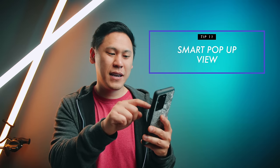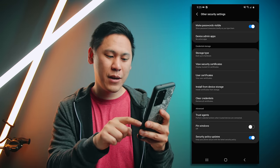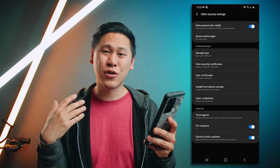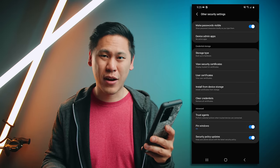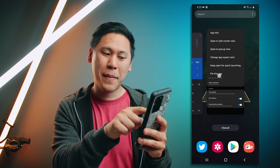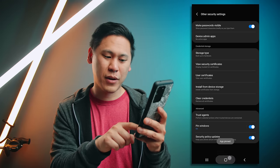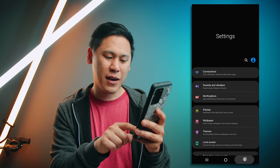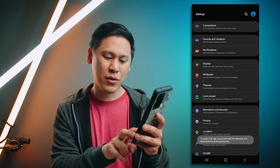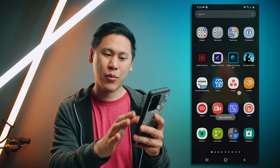This next one — go to settings, hit the gear icon, type in pin windows, and enable pin windows. This is really great if you have kids or you're letting someone use your phone to make a call and you don't want them snooping around. Hit the app overview screen, hit the app icon, and choose pin this app. I'm hitting the home button, I'm hitting back, but I cannot exit the settings screen because I've limited it to just this app. To exit, hold both buttons down — it asks for your login credentials and then it works normally again.